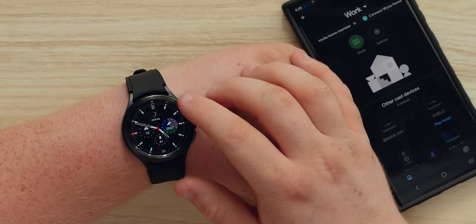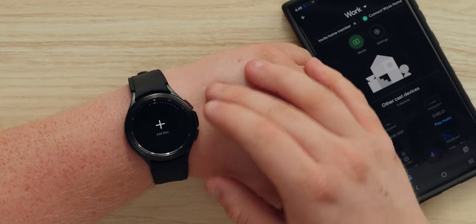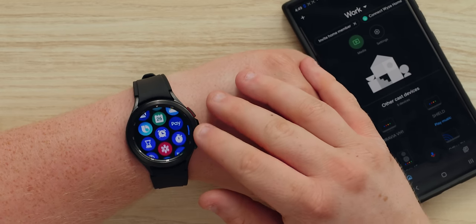The physical rotating ring navigates the watch — twist it and the screen scrolls. It's just a way to navigate the watch, basically.